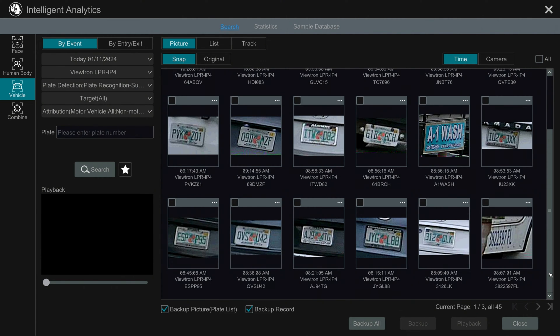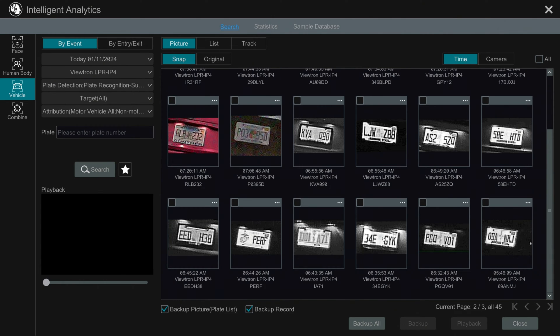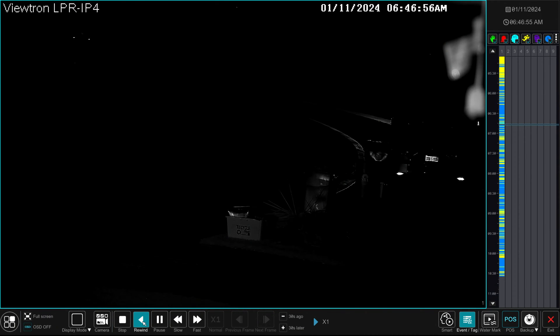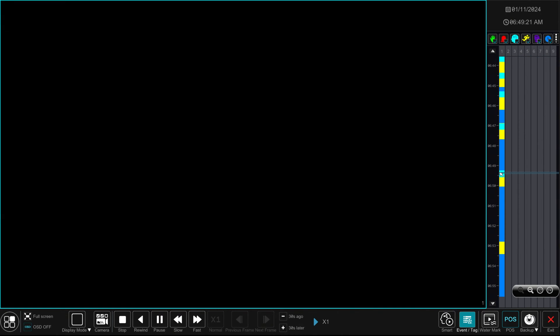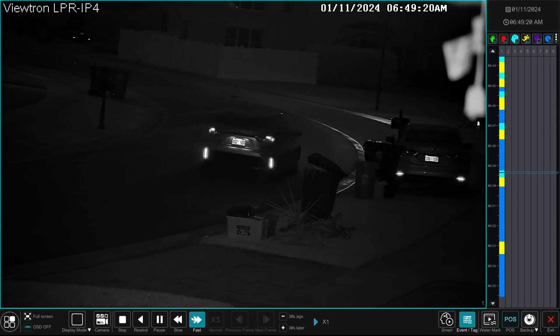I'm going to pull up an event from when it was dark out — very early this morning before the sun was up. I'll select one of the nighttime license plate recognition events by checking the box on the thumbnail and then selecting Playback. You can use these video controls to go forward and reverse and speed up the video. I'll pause it and zoom in — you can see that the nighttime license plate recognition is even better than the daytime. That is crystal clear. You can also jump to any license plate recognition event using this timeline, where those events are annotated in a light aqua blue color. Here's one more — pause it and zoom in on the plate — another excellent nighttime license plate recognition event captured right there.